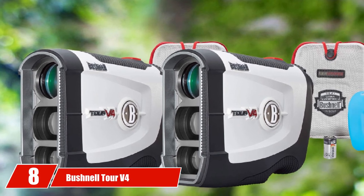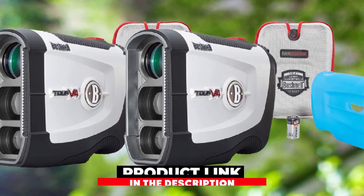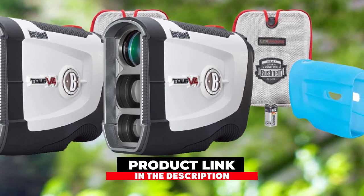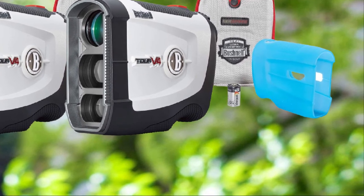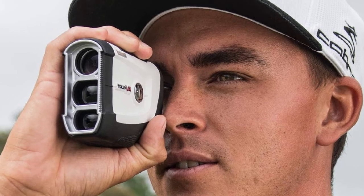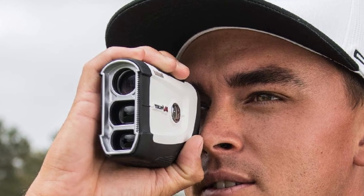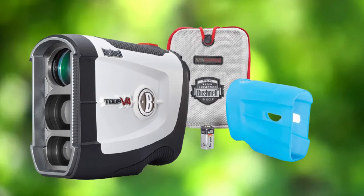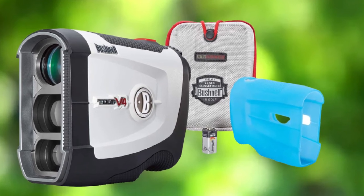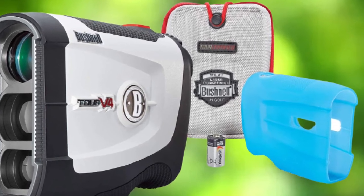The number eight position is held by the Bushnell Tour V4 Jolt Slope. A range finder is a gadget that people carry on short-range outings, needing it ready to use at hand, so it needs to be compact and lightweight. This golf range finder by Bushnell is suitable for this purpose — it is a compact and sleek range finder that can be carried easily without extra weight. Its flag range reaches up to 400 yards, which is quite reasonable for locating your target while playing. One of its most important features is its capability to acquire the flag using pin seeker mode without juggling background options, along with slope technology for actual distance.